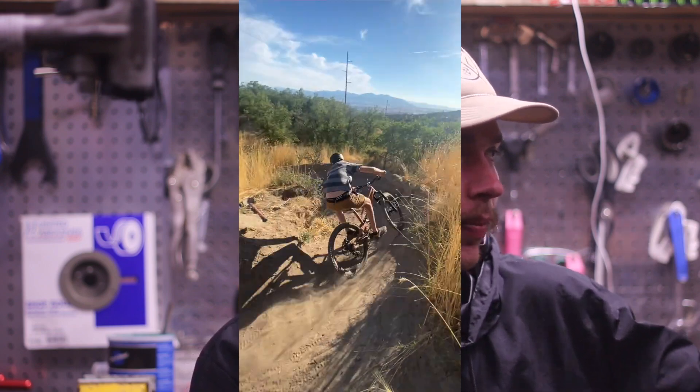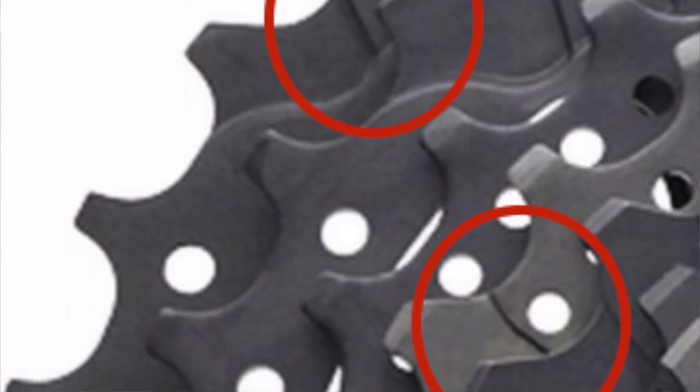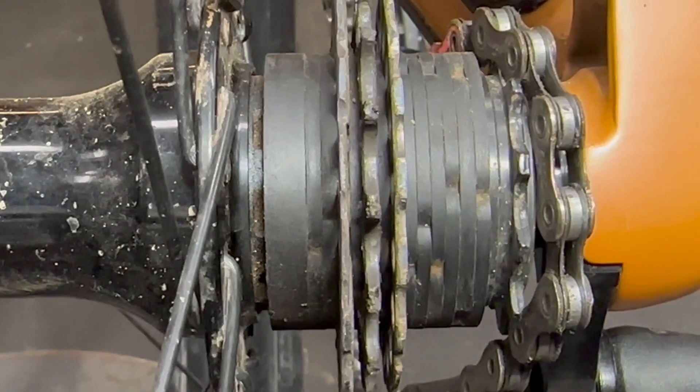I'm going to be showing how I used an 11-speed drivetrain — meaning chain and pieces of the cassette — to make a single speed setup that works quite well. Typically, you can't use multi-speed cogs or cogs from a cassette for single speed use, because they have shifting grooves engineered into the cog to allow the chain to easily go from one gear to another. What this can cause is chain slippage if you're just using one of those as a single speed cog. But the way I have this set up is by using additional cogs as kind of barriers on either side of the gear of our choice.